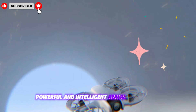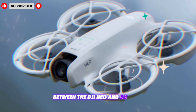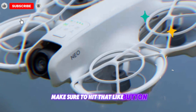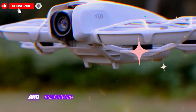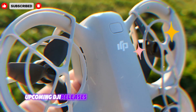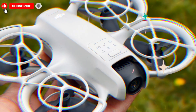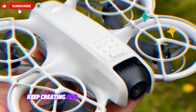That wraps up today's ultimate showdown between the DJI NEO and DJI NEO 2. If you found this review helpful, make sure to hit that like button, drop your thoughts in the comments, and subscribe for more in-depth tech reviews, drone news, and comparisons right here on Techno Trend Zone. Stay tuned, because we'll be covering even more upcoming DJI releases, tips for beginner drone pilots, and advanced guides to help you get the most out of your gear. Until next time, keep flying, keep creating, and keep exploring the skies with DJI.